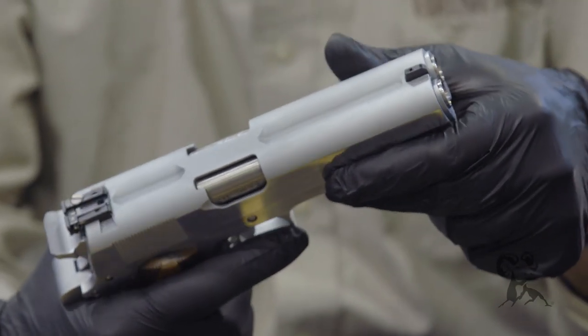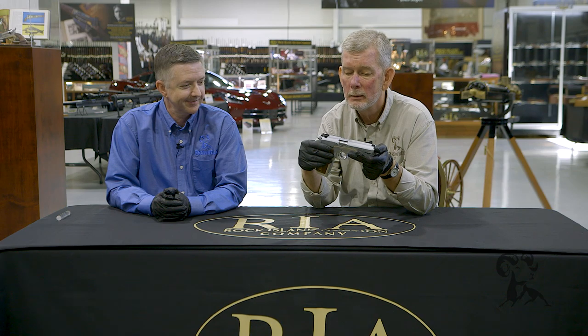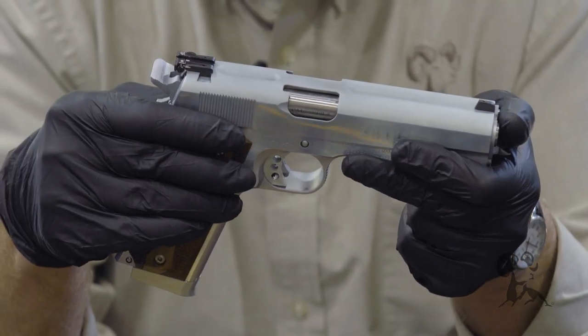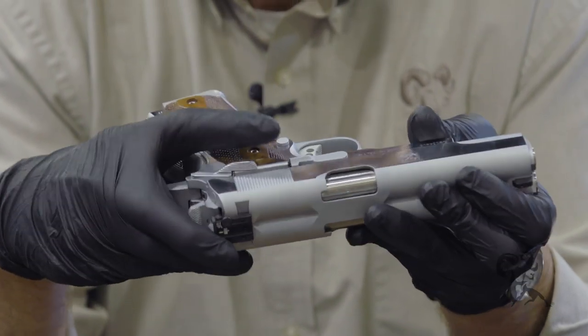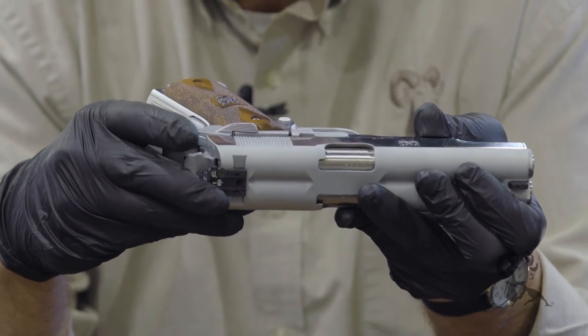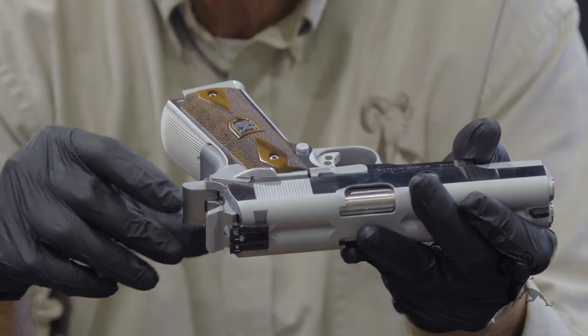And to top it all off, they made a lot of these in .45 ACP, but this one is in .38 Super, which really caught my eye. Now it has pretty conventional controls — the safety and the slide lock are what you'd find on any 1911. I think the pin that goes through the body is a little bit longer, like about a half an inch or better.